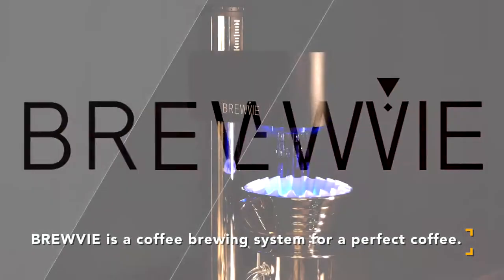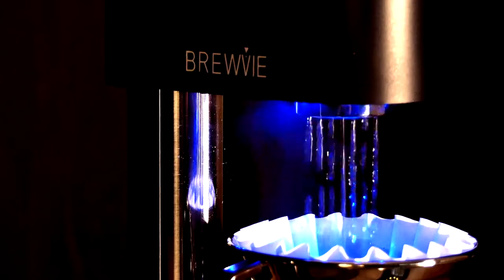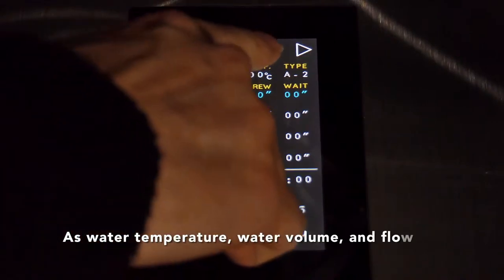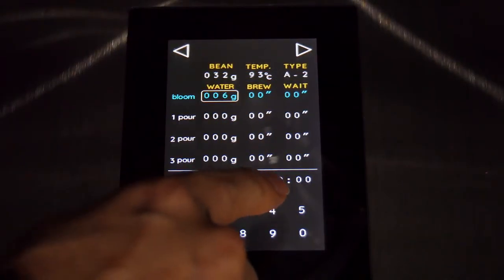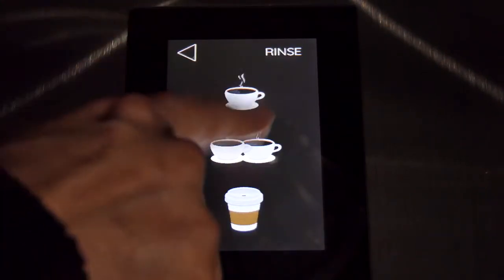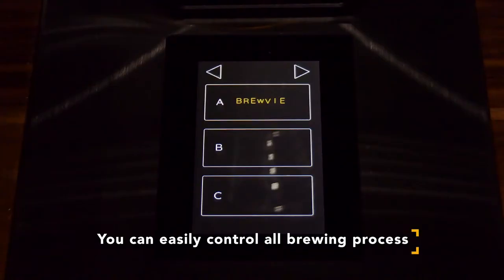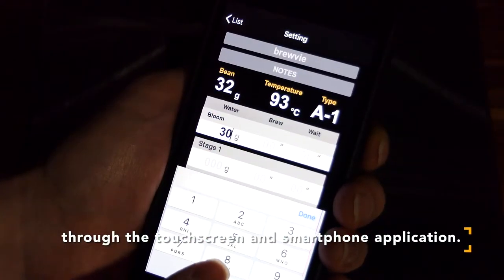BrewBee is a coffee brewing system for a perfect coffee. BrewBee lets you control elements of coffee brewing, such as water temperature, water volume, and flow speed. You can easily control all brewing processes through the touchscreen and smartphone application.